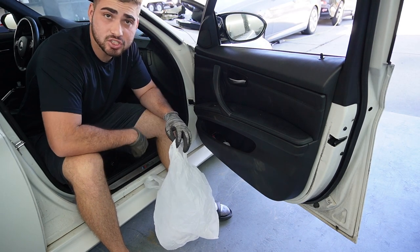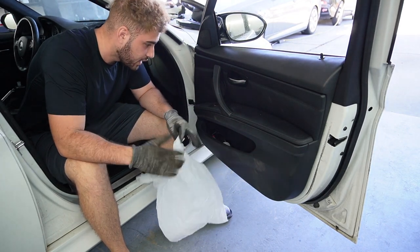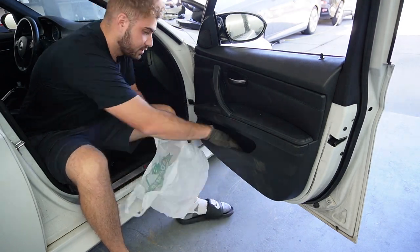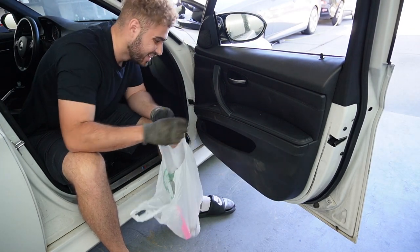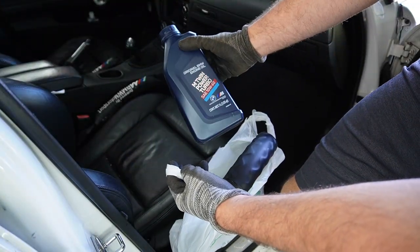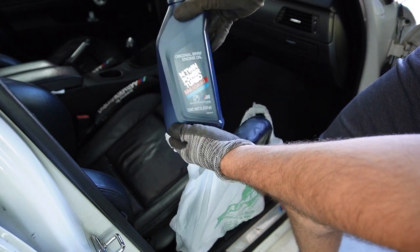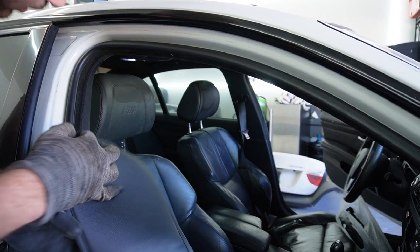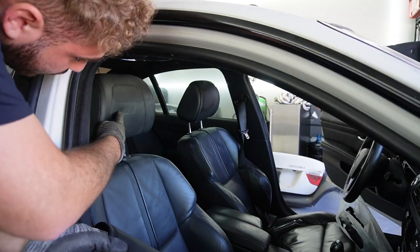Just an FYI, everything I'm taking out of this car — technically it belongs to me now since I own the vehicle — but I don't know what's in this car. We're just taking everything out, putting it in a bag, and tossing it. There's always a good sign when you see some zip ties. Actually, this bad boy we are definitely not throwing out — a brand new bottle of BMW 10W60. Heck yeah, I'm definitely keeping this. And we want to see this M logo — I don't know why you would cover up this beautiful M logo.